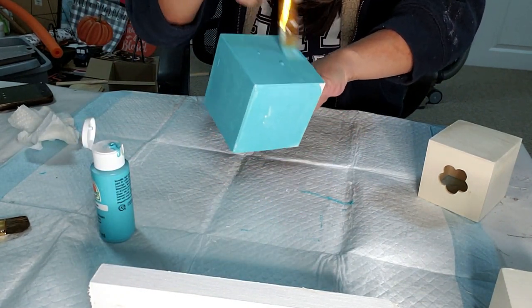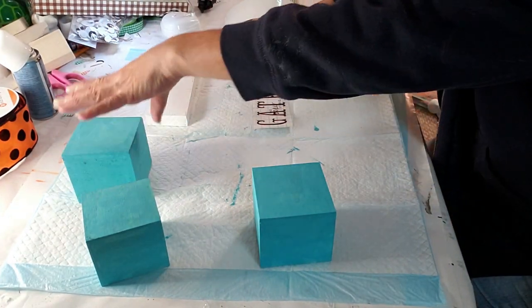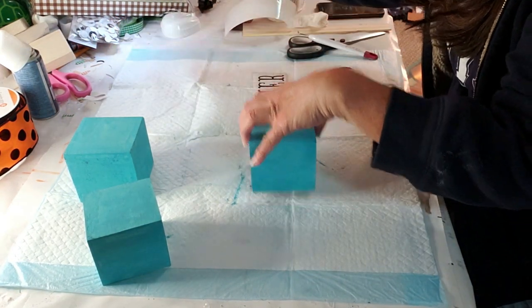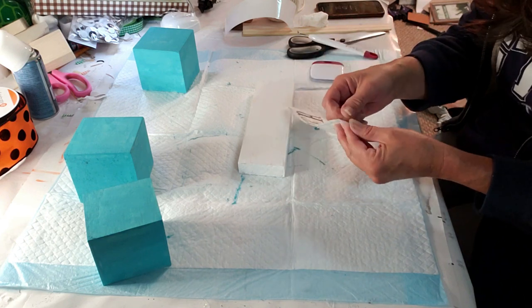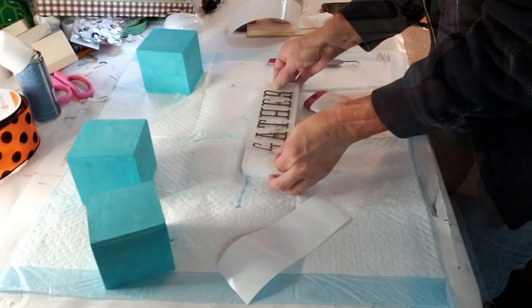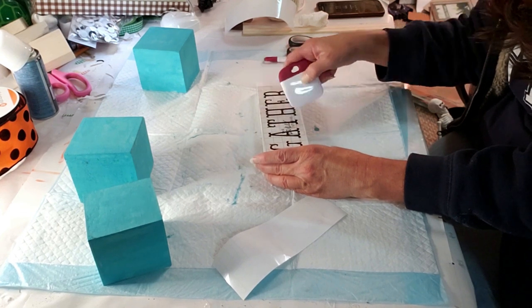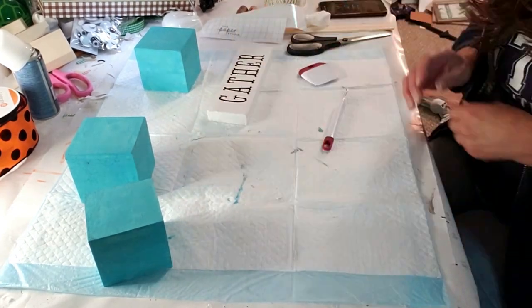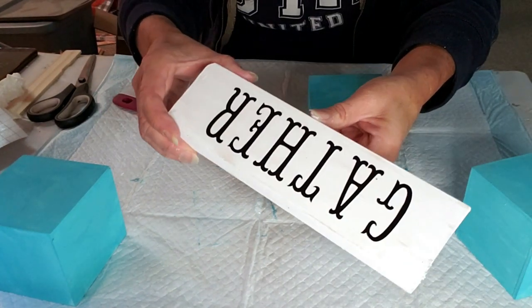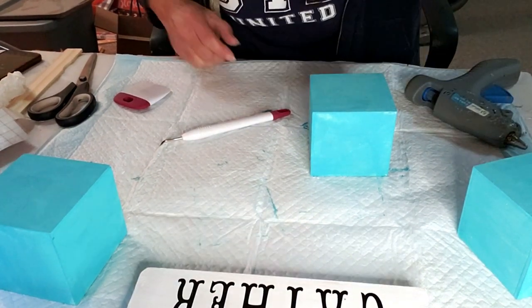I'm going to finish most of the painting off camera so I don't bore you too much. I created this on my Cricut using black vinyl, and I'm going to apply it to the white wood board that I painted. I think the word 'gather' is very fitting for Halloween or Thanksgiving, so it's perfect. I'm just making sure it's lined up before I take the tape off. The wood pieces are all painted and everything's done — on to the next step!